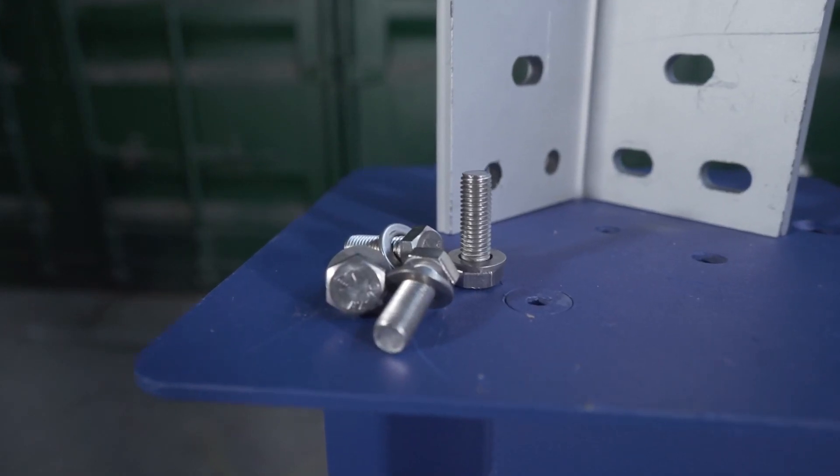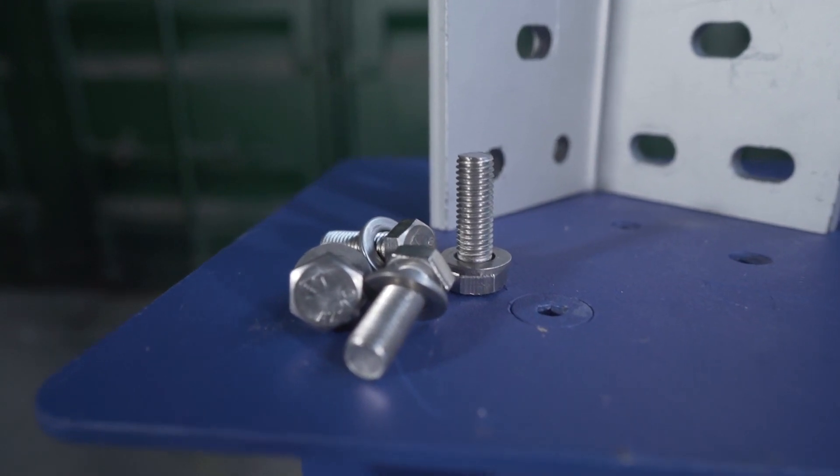Each of these comes with the set screws and washers that you'll need to attach it to the Domino Clamp. It's hot dip galvanized for protection from outdoor weather and is made right here in the UK, ready to be shipped all over the world wherever you need it. These are going to be so useful for your shipping container projects, so let's get to it and show you some more details about each one.